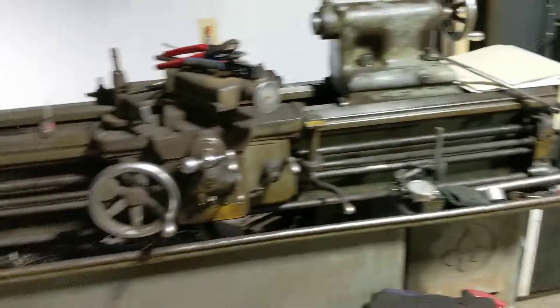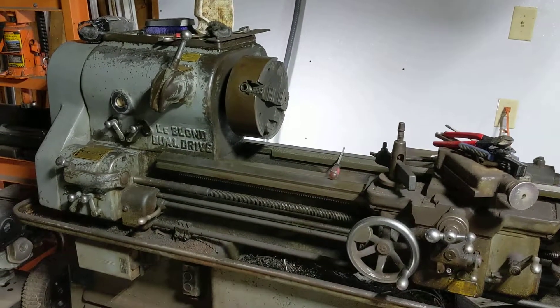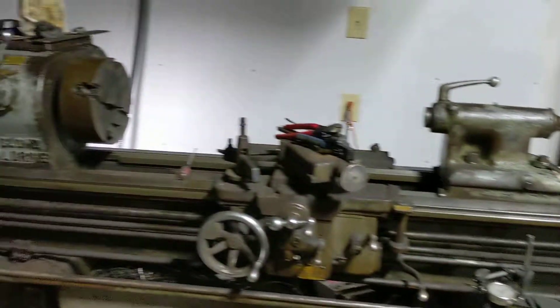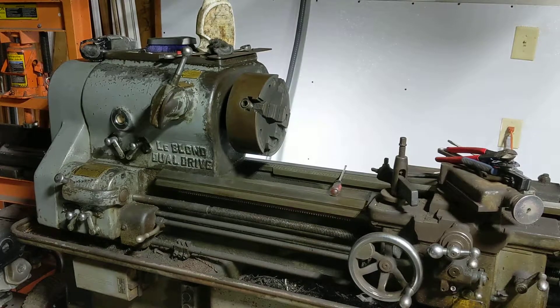Okay, the LeBlanc Dual Drive, 1953, powered by an American Rotary phase converter. Super cool. Can't wait to film some more. Good night.